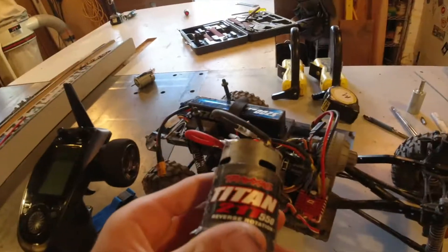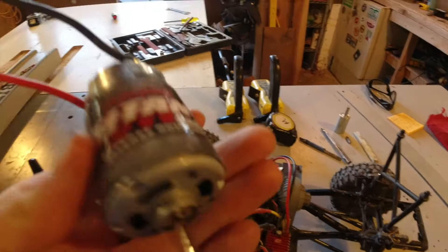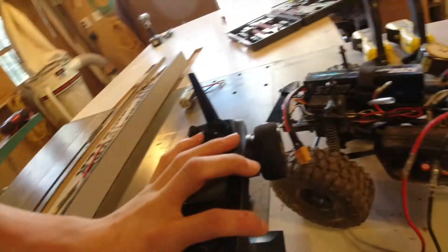We're going to be doing a video on how to fix a problem-solving issue. This is my oldest Titan motor, Titan 21-turn 550 from my Traxxas X4. I have another one right here that I just fixed, and I'm going to show you how to do that. So let's power this on.